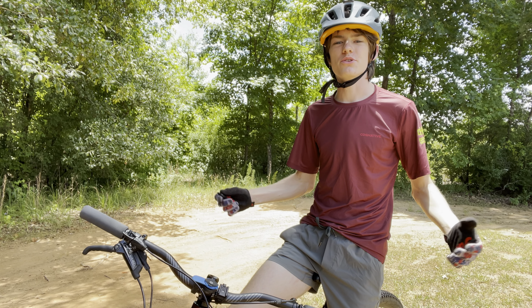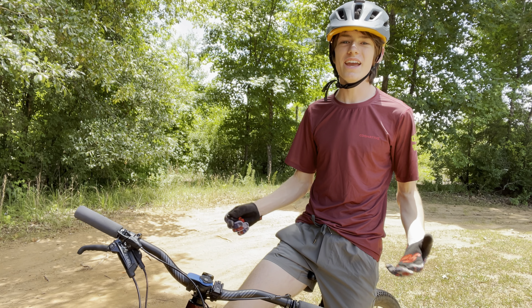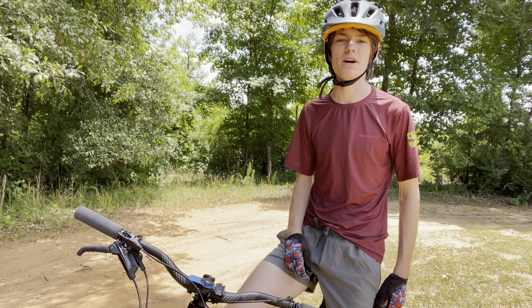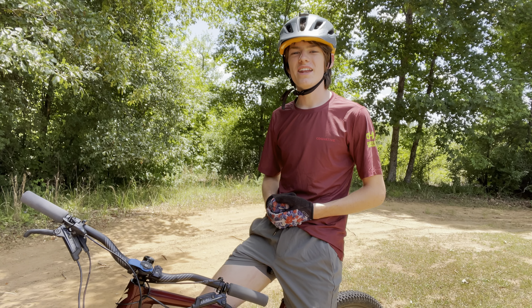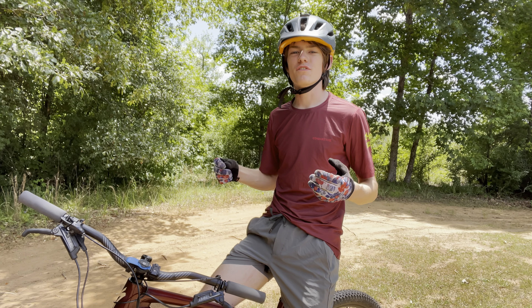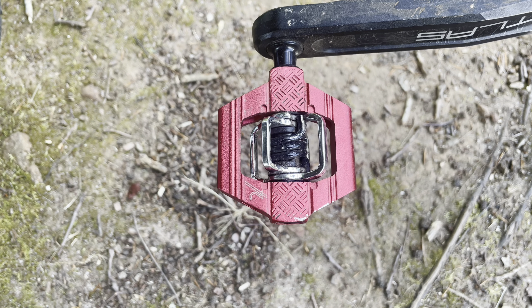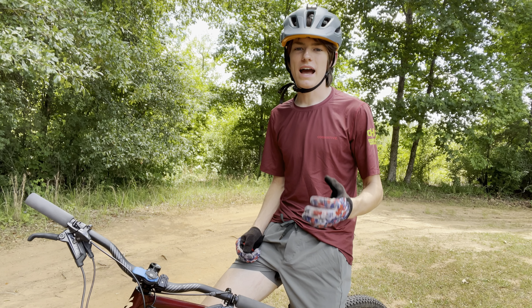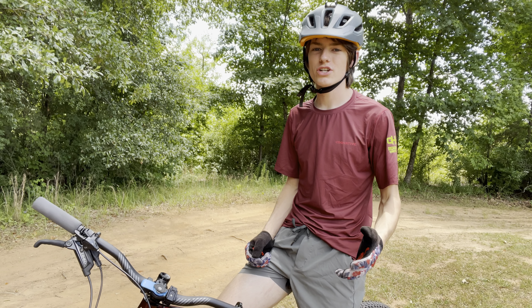What's up everybody? Welcome back to Down Country Nation. My name's Desmond and today hopefully I'll be demystifying the world of clipless mountain bike pedals. So you just bought a fresh set of shiny new clipless mountain bike pedals — in my case I'm going to be using the Crank Brothers Candy pedals — and you're a little apprehensive on how to ride them without crashing.